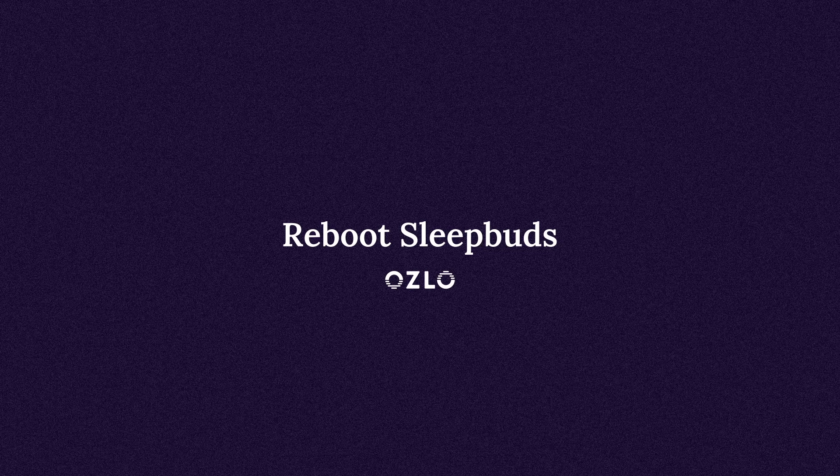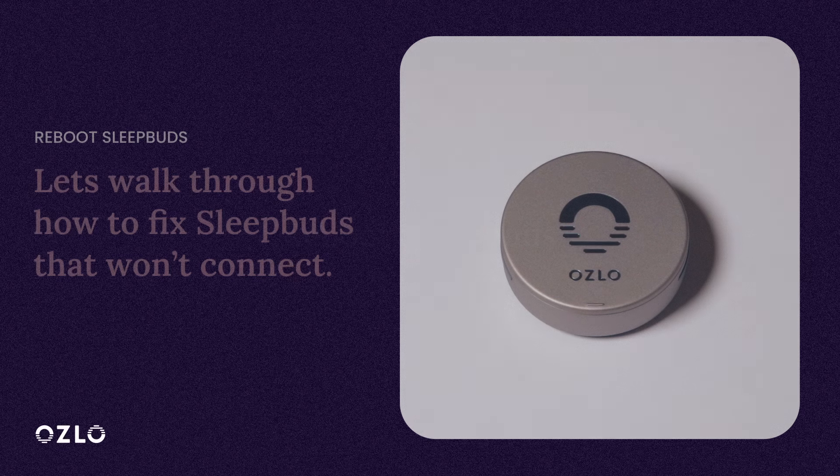Hi, in this tutorial we will walk you through how to reboot your Oslo SleepBuds so they can get connected to your Oslo SmartCase.